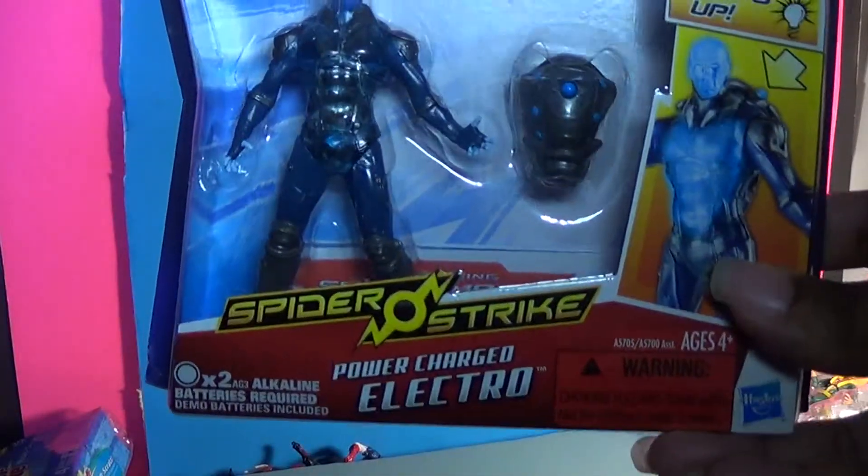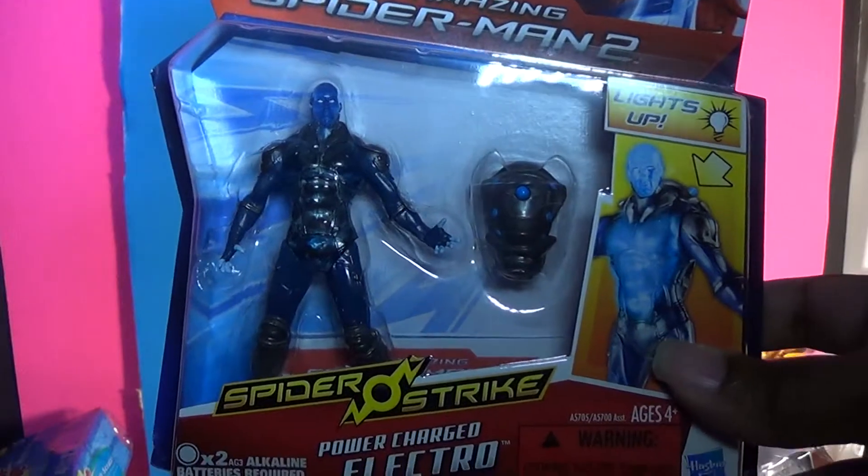Hello and welcome again to Broken Path Production. Today we are going to review the Spider Strike Power Charged Electro figure from the Spider-Man 2 movie toy line.